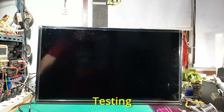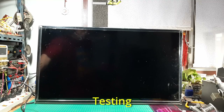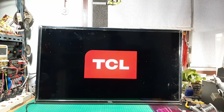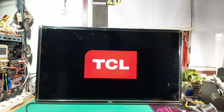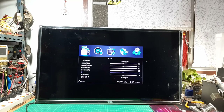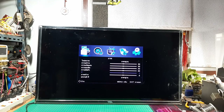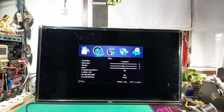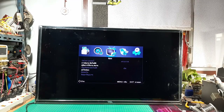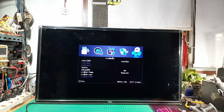And now it's time for testing. Let's connect this television to the cable.